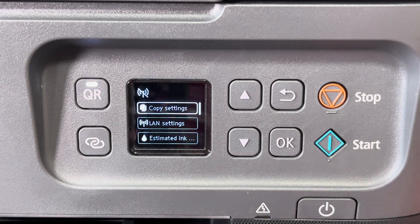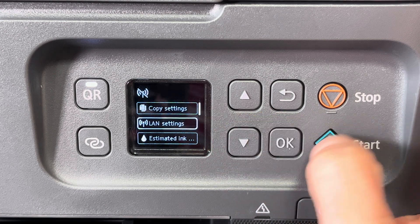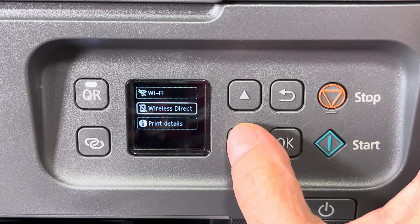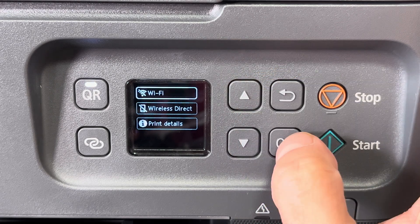First we're going to press the OK button to get into the settings menu. The second line item is LAN settings, so we press the down button once and then OK. In this screen we can see two different options for Wi-Fi: one is the Wi-Fi network and the other is a wireless direct connection.